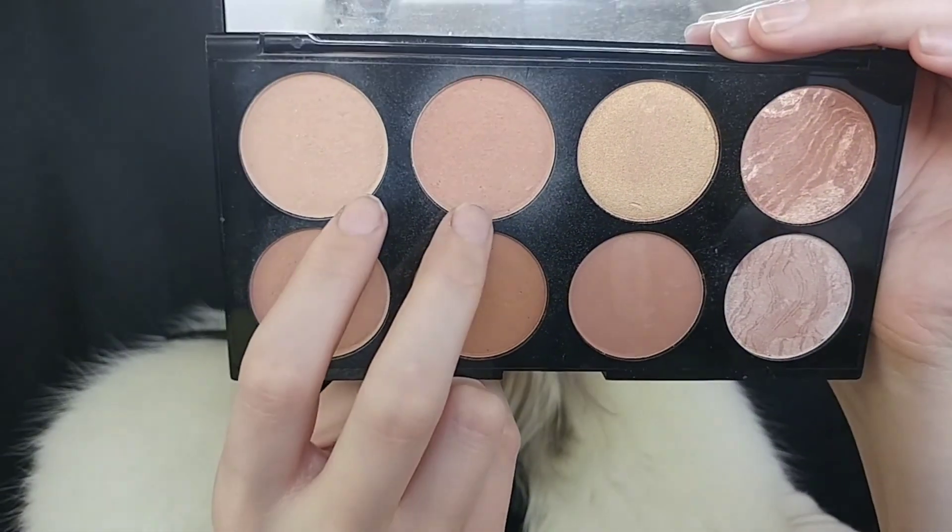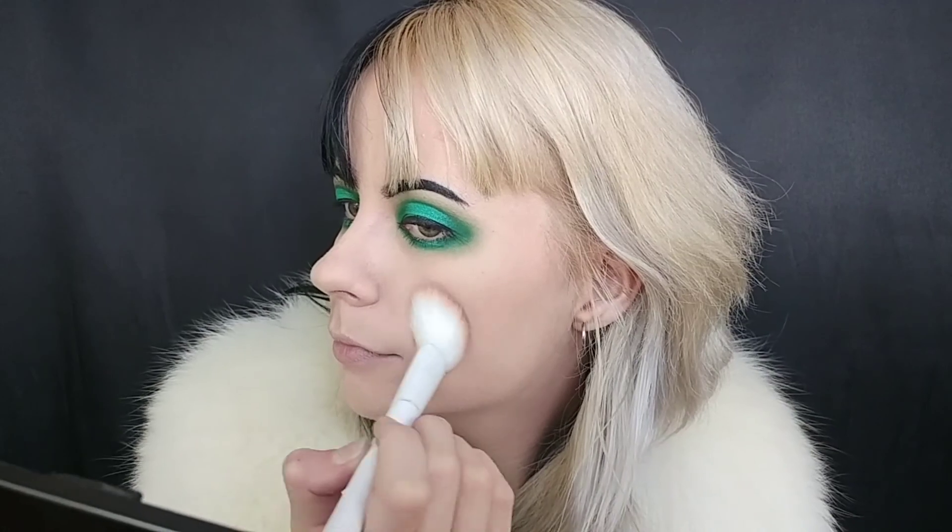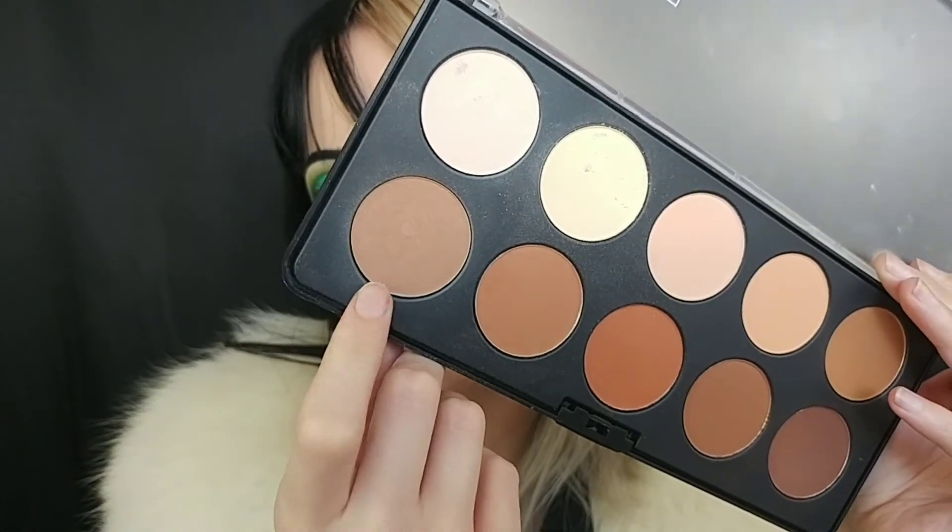While I'm still deciding on false eyelashes, I'm going into the Makeup Revolution All About the Bronzed bronzer palette and mixing two shades to warm up my cheeks. I think I'm going to forego blush but I am going to do contour using the BH Studio Pro Contour palette — first taking one shade to contour my cheeks, jaw, and a little bit of my nose, then going in with a darker shade to really go in on the cheeks.